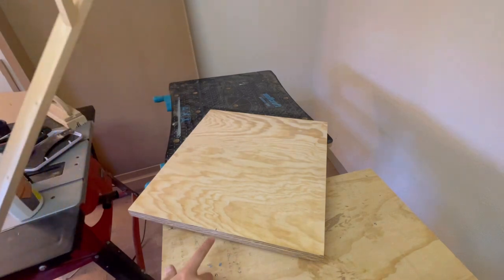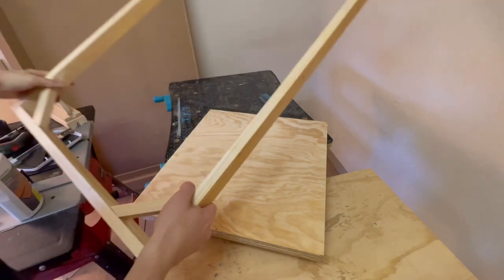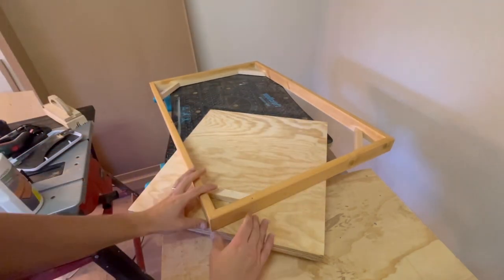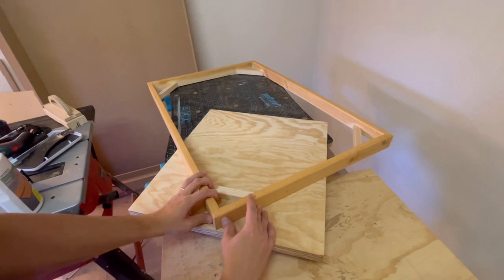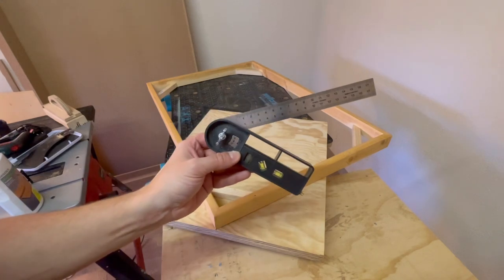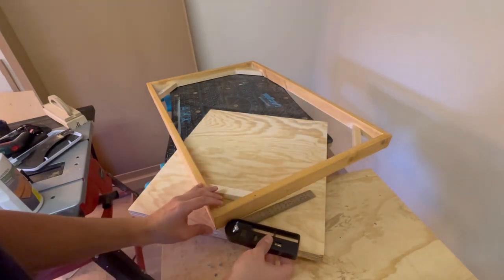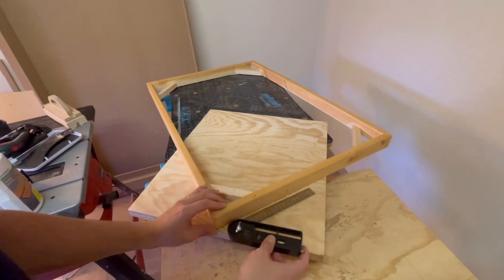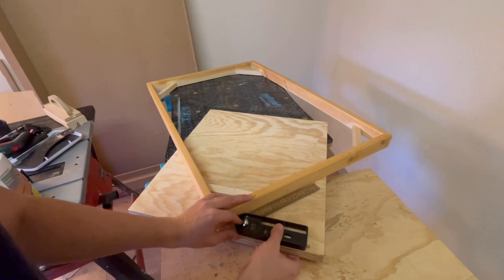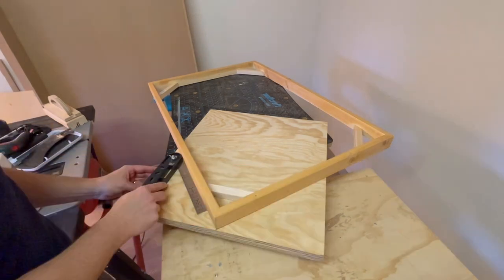For this last step, I found the midpoint at the bottom and I'm using an old picture frame. I align the corner of the picture frame with that midpoint, and then with a carpenter's square — I always forget the name — I make sure that it's set at a 45 degree angle. I need to tilt it a bit. Excellent.